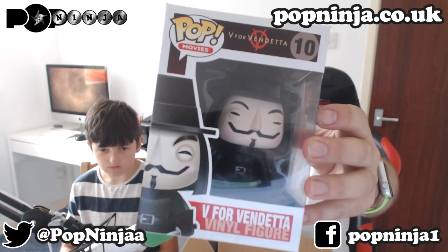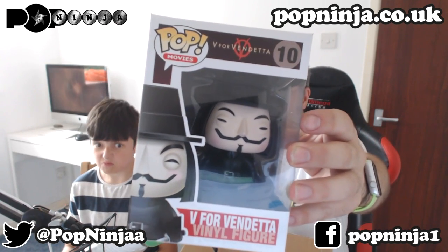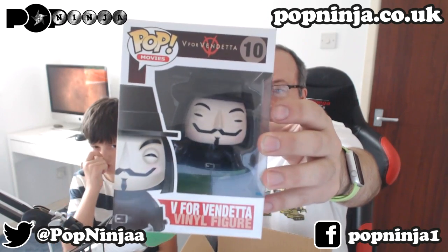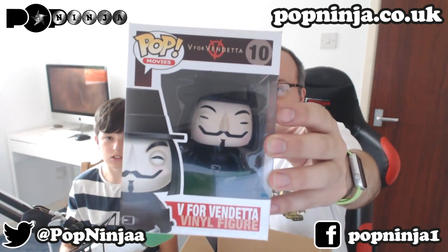Next up we have the V for Vendetta vinyl figure. This is number 10 in the series. If you've seen this film, this is quite cool. Check it out if you haven't seen it — it's probably on Netflix or Amazon Prime. Pretty awesome figure with his little mustache and his little goatee beard thing. Looking awesome.